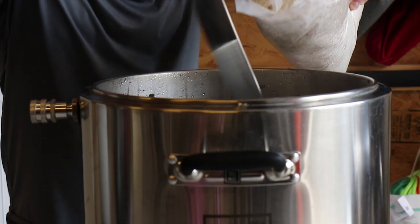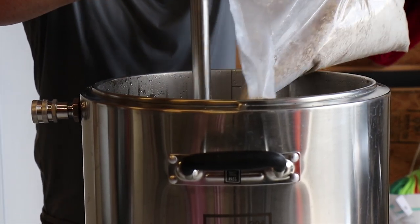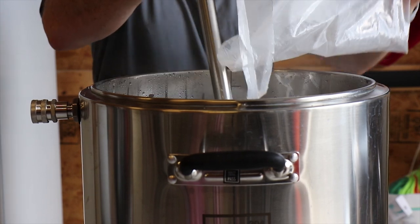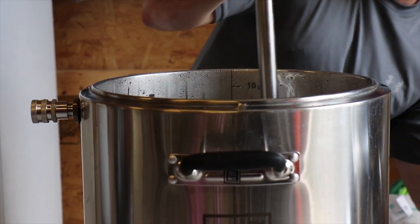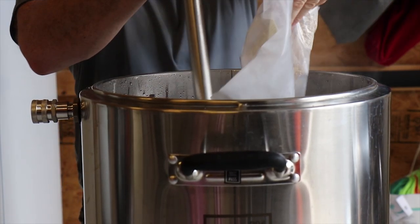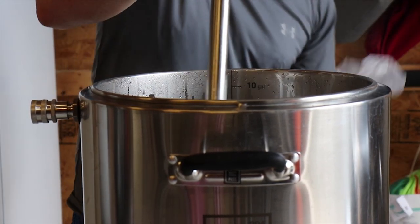I'm going to mash in at 175 degrees, and hopefully it will come in right at about 158 or so once I have all the grains in and mixed up. I picked up the speed adding my grains a little bit because I haven't found dough balls to be as big an issue as I originally thought they would be.